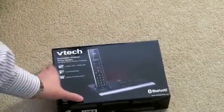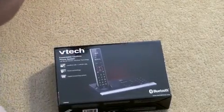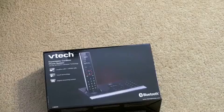Actually, while I have you captive on camera, let's do another unboxing — a surprise unboxing for those that stuck around to the end. We've got a VTech expandable cordless phone system that I'm going to use as well. This is an interesting phone.